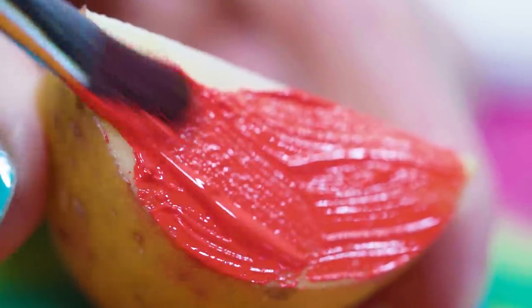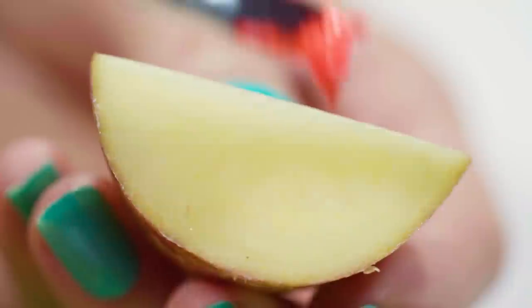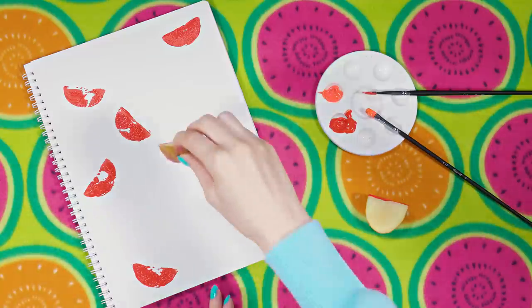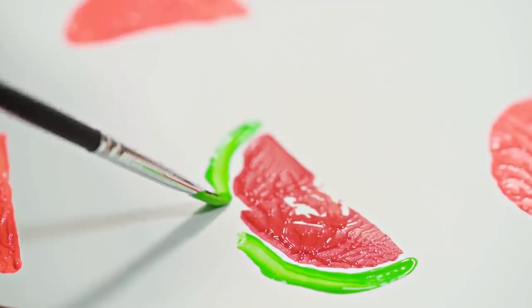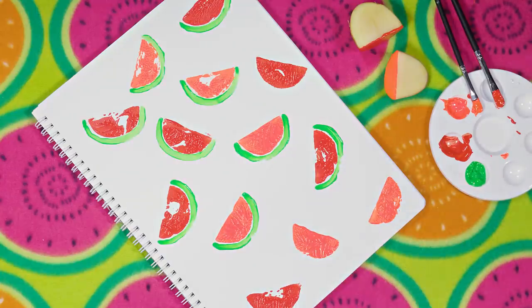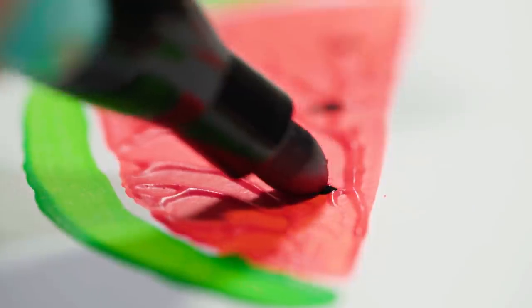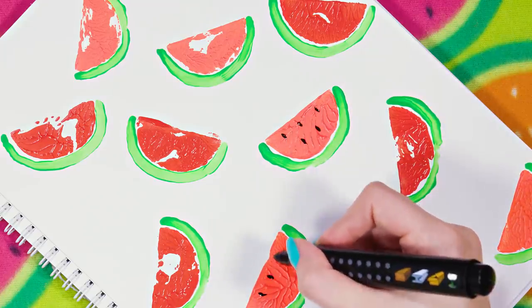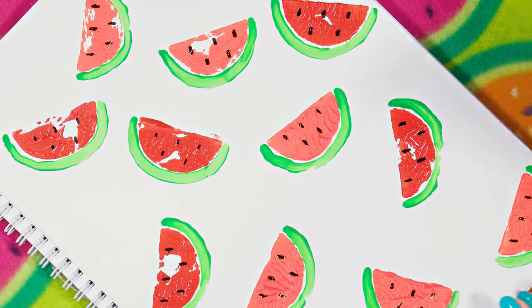Press the potato on your notebook cover to get a yummy watermelon print! I like how this stamping technique makes the shapes kind of imperfect and rustic — I think it looks beautiful! Besides red watermelons I also want some orange ones. Using orange acrylic paint and another potato quarter I'm making orange prints on all the empty areas of the notebook. Dip your brush in green paint and draw a line below each red half circle, leaving a bit of white in between to make it look more realistic. For the finishing touch, grab a black pen or marker and draw a few seeds on each watermelon slice.